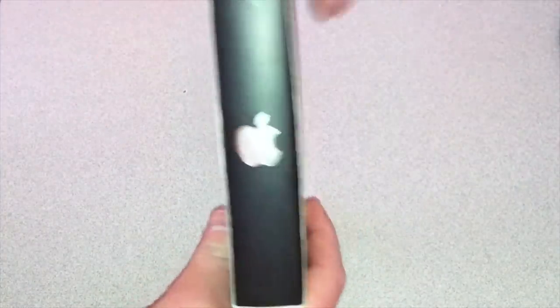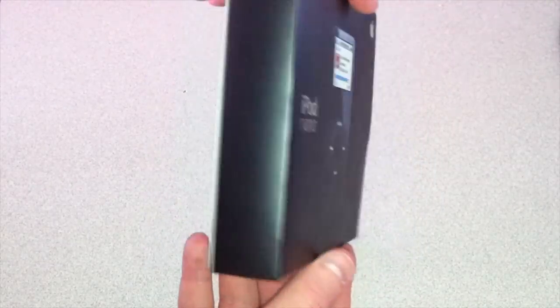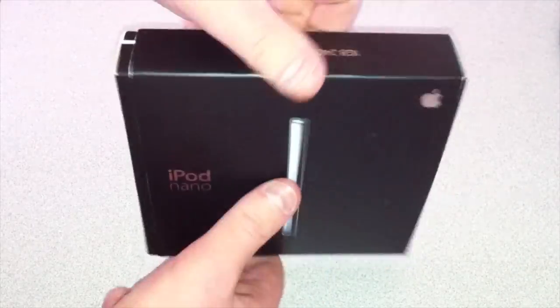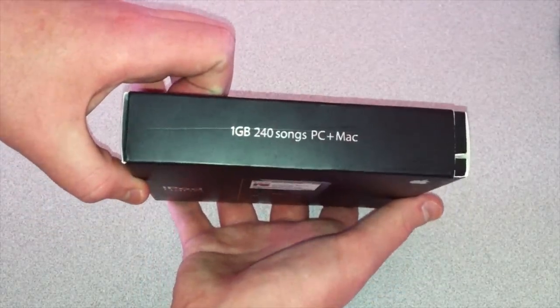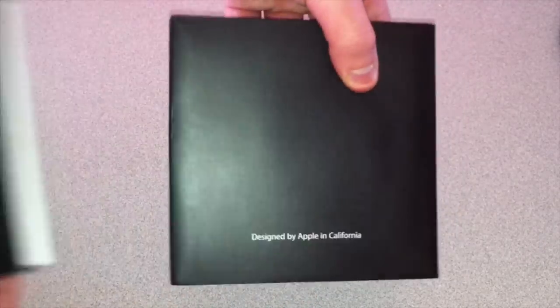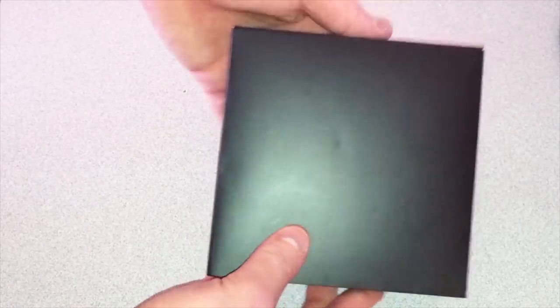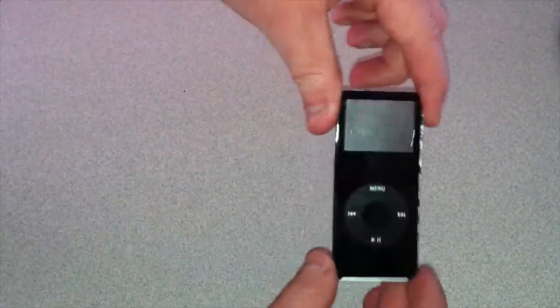So on the front of the box we have an iPod Nano, Apple logo on the side, and another version of the iPod Nano on that side. Nothing on that side and back to the front. Flip this around — one gigabyte, 240 songs, PC and Mac compatible. Let's slide this open. Designed by Apple in California, as all Apple products are. Let's open the box here. And there's the iPod itself. Pull it out of the box, put the box to the side, and there's the iPod.